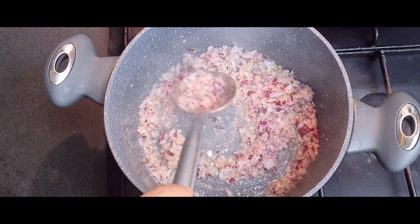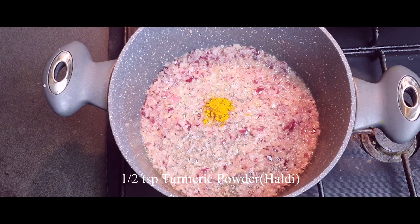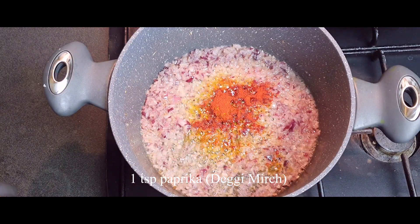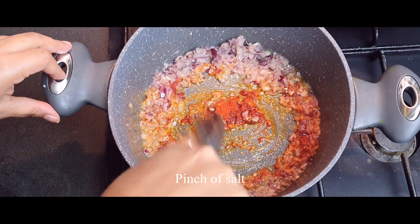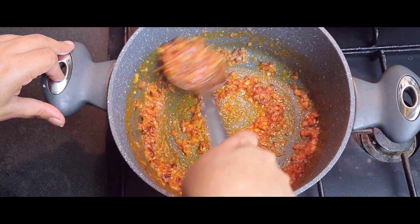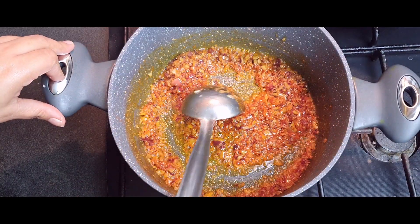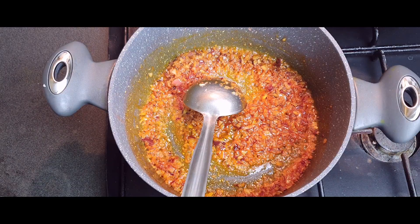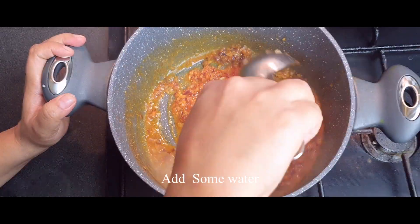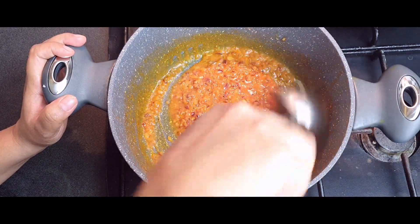Stir them and wait until they are translucent, then add some turmeric powder, followed by some paprika, and just a pinch of salt — because we have already added salt into our chickpeas, so we don't need a lot. I'll add some water to the onions first and wait until the oil separates.